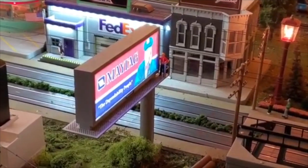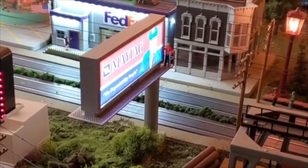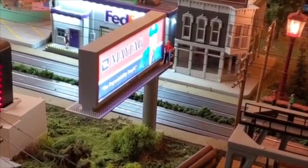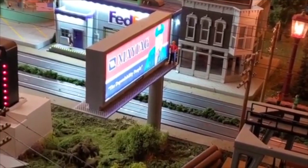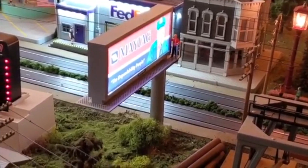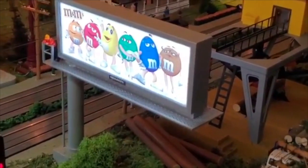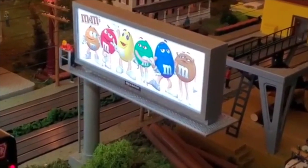The first accessory we'll show is the billboard made by Menards. It's lit up and a very nice looking product. The signs you can change — they give you a dozen or so different signs that you could customize to what you like. The billboard runs for around 20 bucks, which is very nicely priced. On one side we have the Maytag Repairman, and on the other side we have the M&Ms. It's a great product for about 20 bucks.